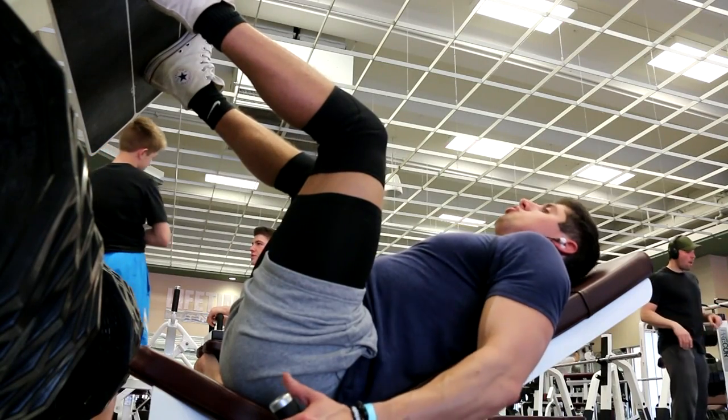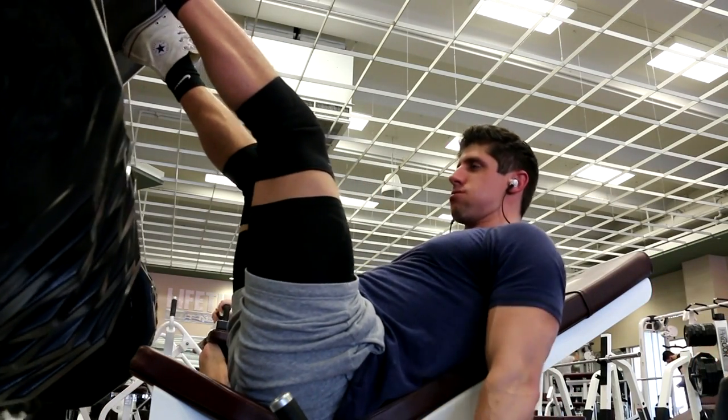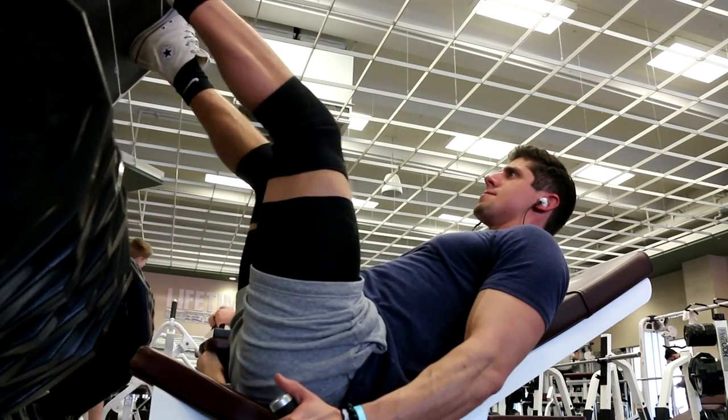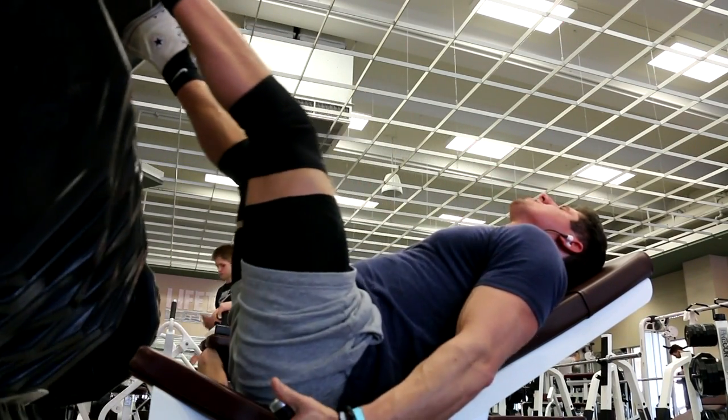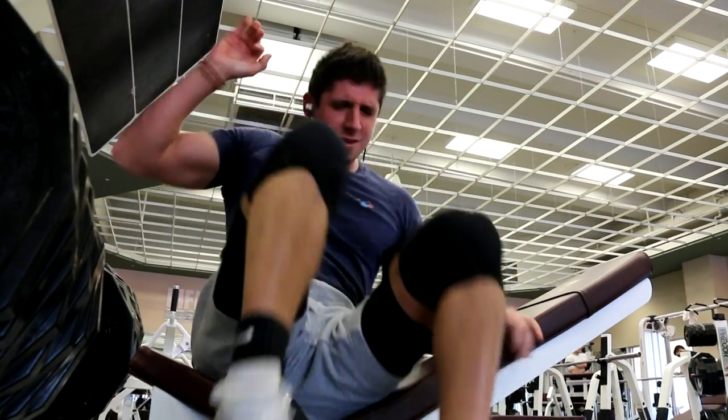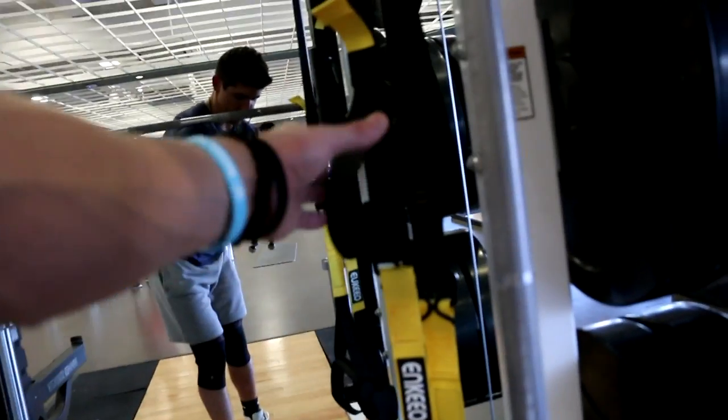I'm going to hit four sets of about seven to eight reps. Then I set up the Inkyo suspension trainers — there were just two pieces, I looked it up, and it was already done. Pretty simple setup. Now I'm going to do front squats lighter, ten to twelve reps, and then use the Inkyo suspension trainers for air squats as well.